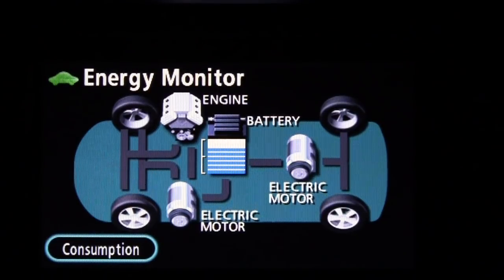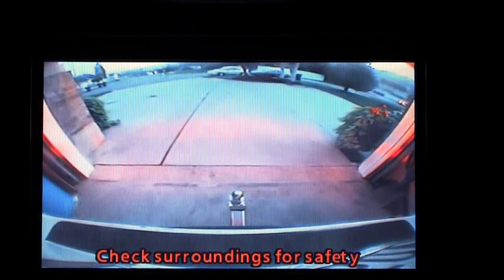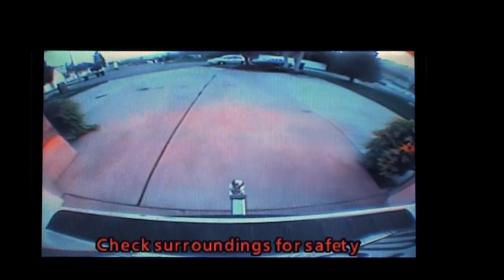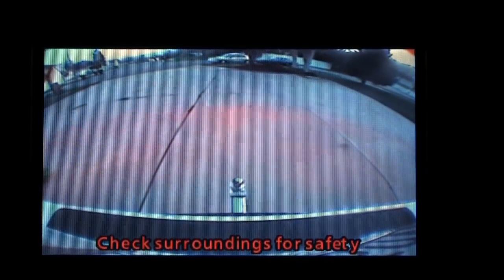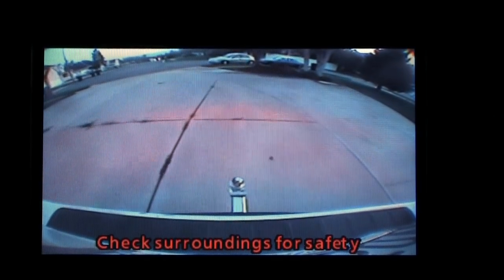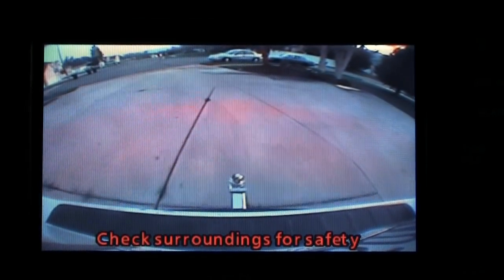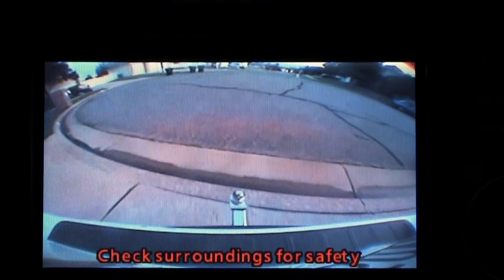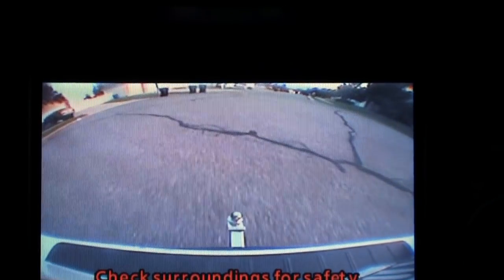I'm going to back the vehicle out of my garage — I'm on my way to work. The navigation display turns into the backup camera whenever I'm in reverse. When I go forward, I can go back to the hybrid energy meter or the map system.